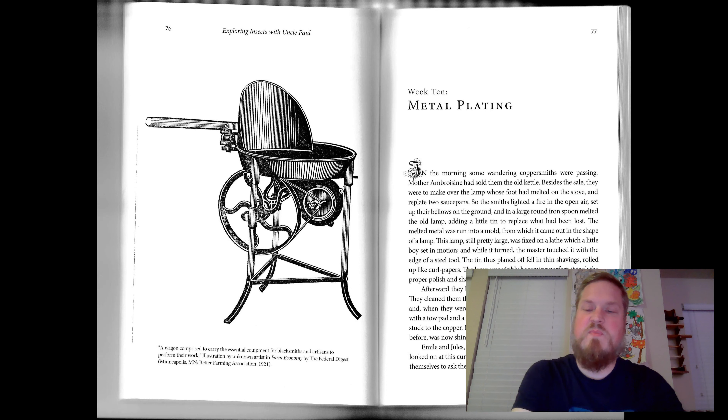Afterward, they busied themselves plating the copper saucepans. They cleaned them thoroughly inside with sand, put them on the fire, and when they were very hot, went over the whole of their surface with a tow pad and a little melted tin. Wherever the pad rubbed, the tin stuck to the copper. In a few moments, the inside of the saucepan, red before, was now shiny white.